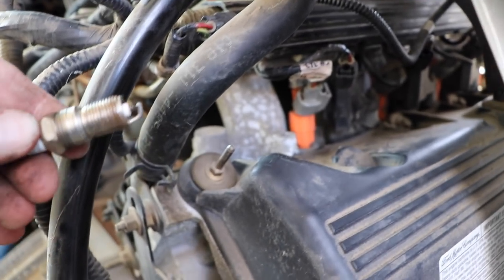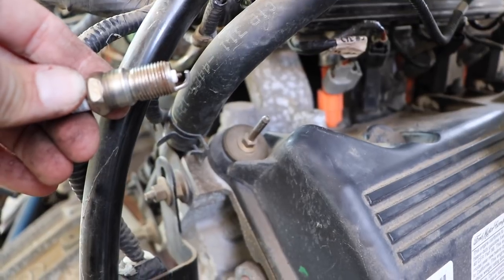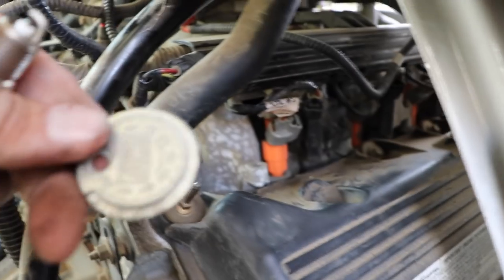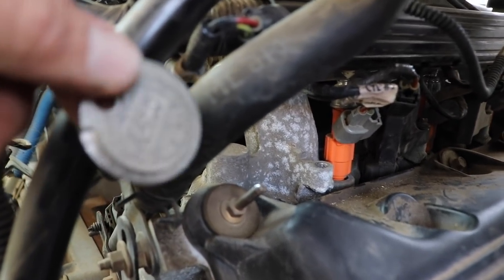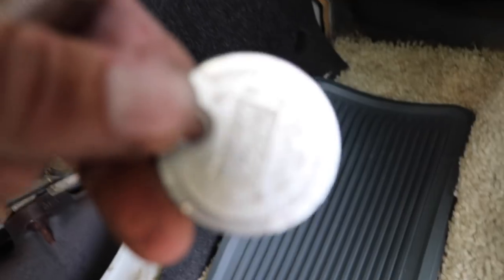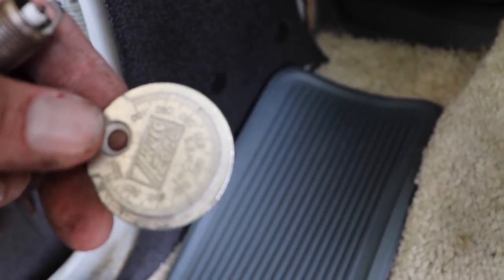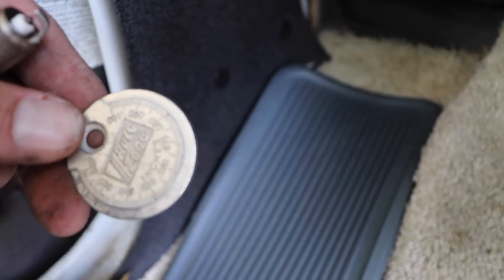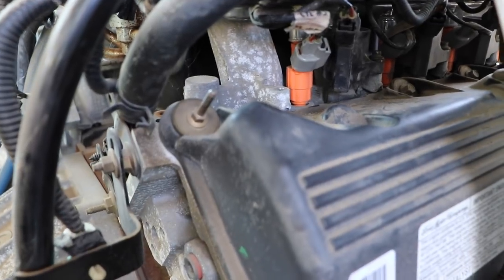My specific gapping on the spark plug is going to be 0.052 to 0.056 inches. One thing you can do if they don't come pre-gapped — something pretty basic — just make sure you check your owner's manual before you gap your new plugs.